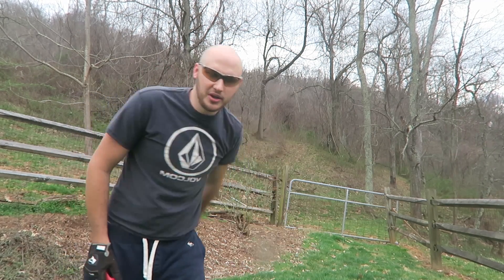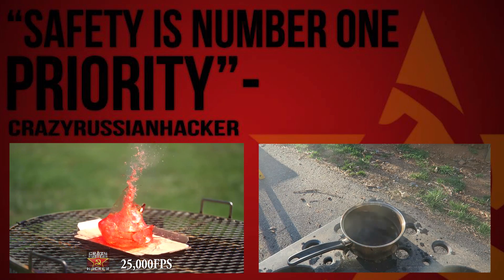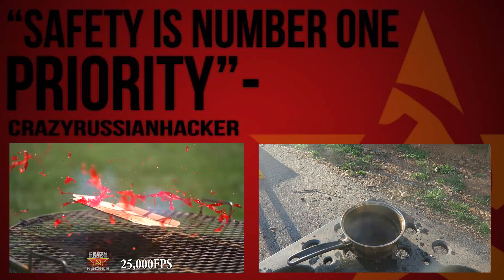Please thumbs up right now — that's insane! You see how little the piece was? That's crazy!